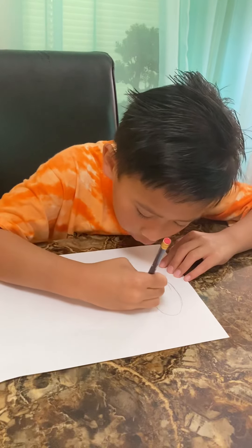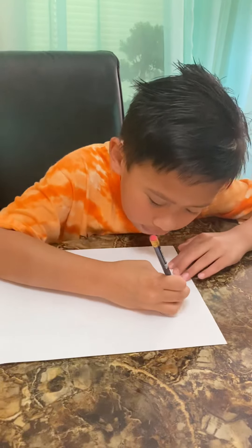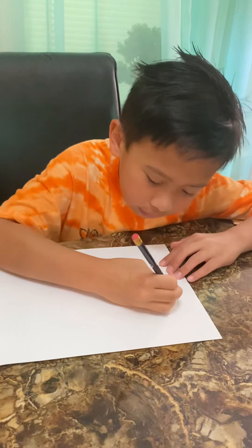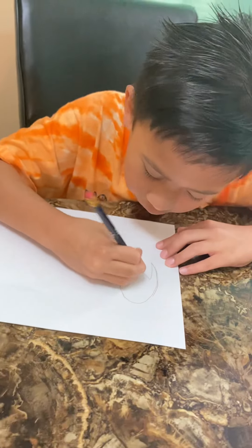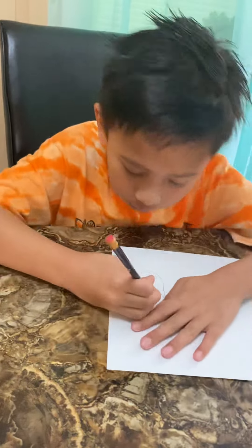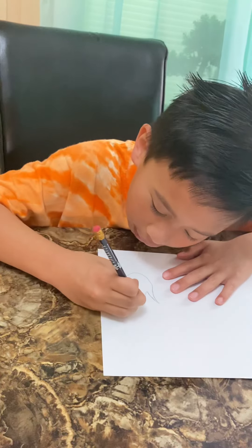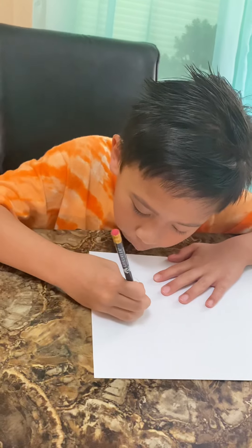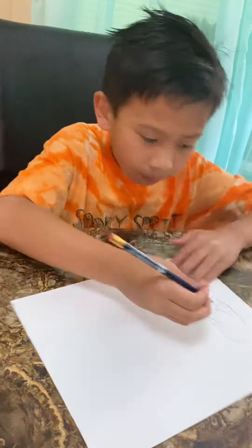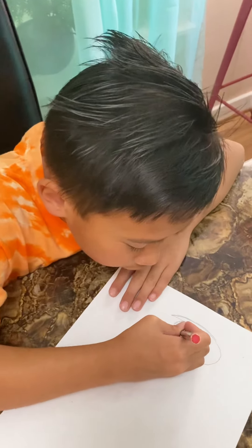Then you draw a curve like that. Then you draw one big thing over here. That's not done with the hair yet. Next, we're going to draw the hair between the front hair. I'm going to put some little bit of shade hair over there.